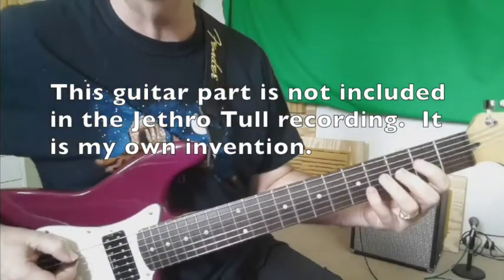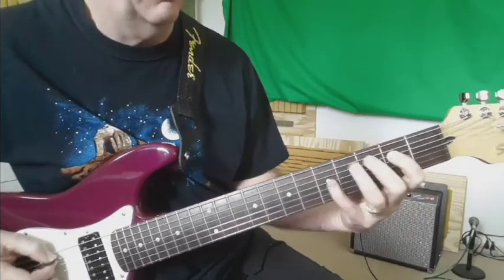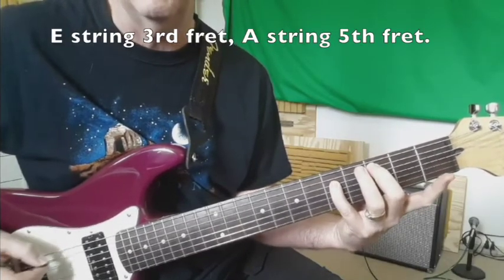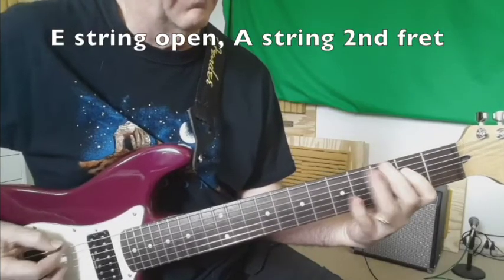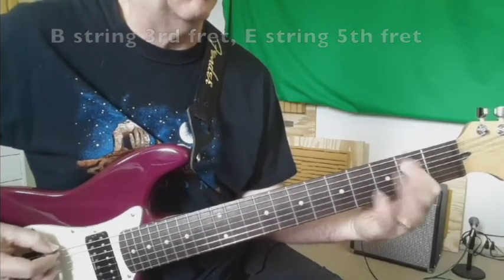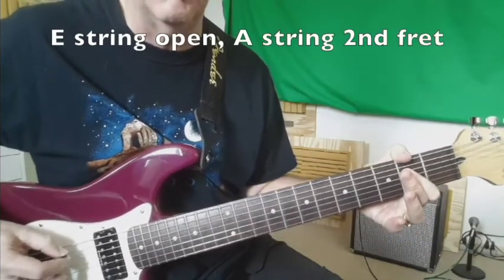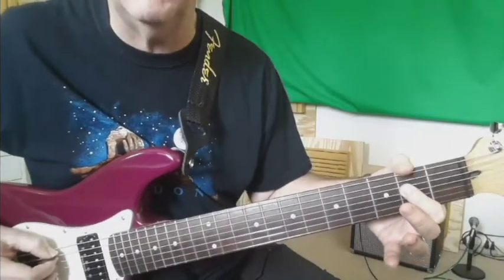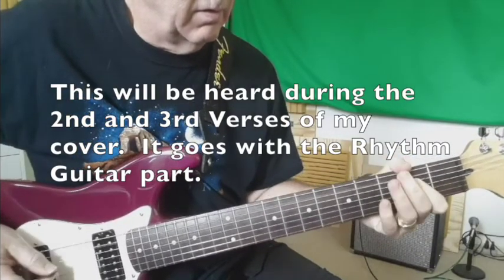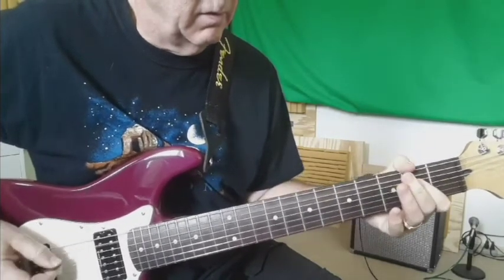For you guitar geeks out there that want to learn how to do this, check this out. We have the low E and B, then you go up three frets using your second and fourth finger and back down. Now on the bottom two strings, second and fourth finger, and the low B and F sharp, then you have to go back to E and B — and that's where the thumb becomes important to mute the bottom string. Put it together one more time, and faster.